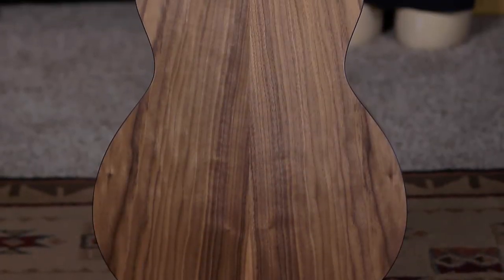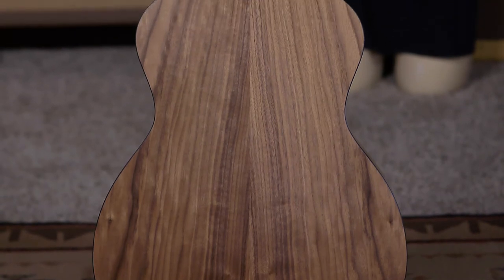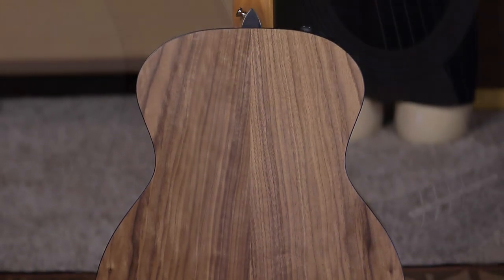Do you have anything else you'd like to say? No, except that you will not be disappointed. It's a really wonderful guitar. Very well said — very good pitch. They just started putting walnut on these like last year, right? That's right. So it's a nice tonal change. Really cool.